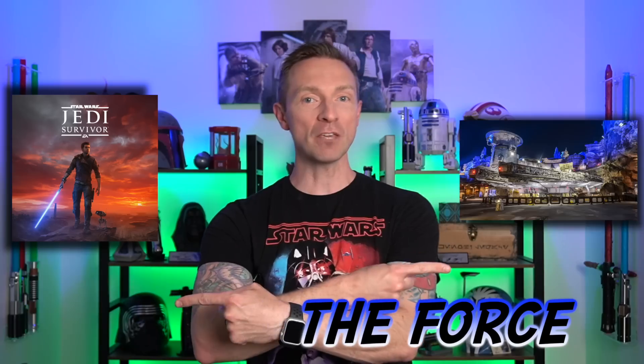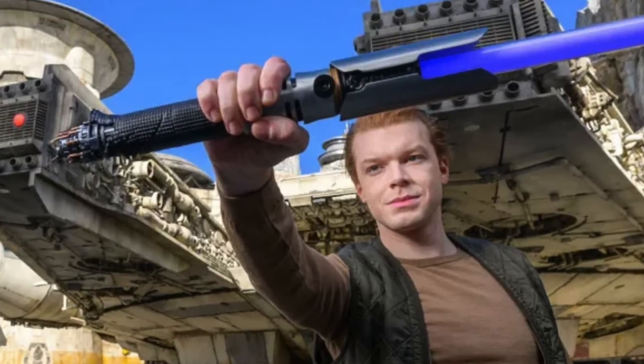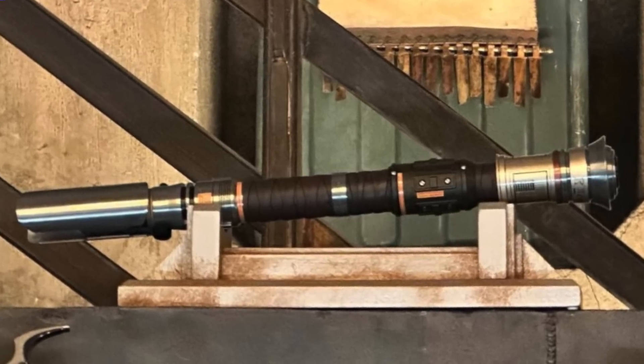Hey, Star Wars fans, thank you so much for clicking on my video. This is Finding the Force, where I cover everything Star Wars, from video games to theme parks, and especially lightsabers. And no one else is going to host this channel for a long time — except me, also known as Obi-Dad Kenobi. Hello there. If you're new to the channel, click the subscribe button and hit that like button. In this video, I'm going to do a quick review of the new Jedi Survivor Galaxy's Edge Lightsaber box set. Hit that like button — when I get to 500, I'll make a comparison video.